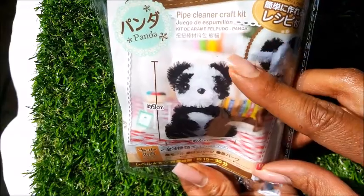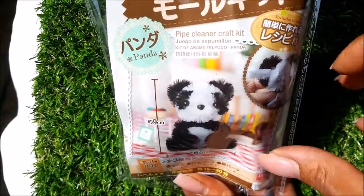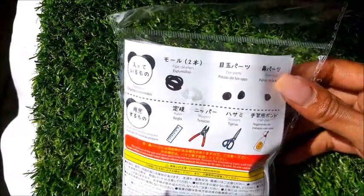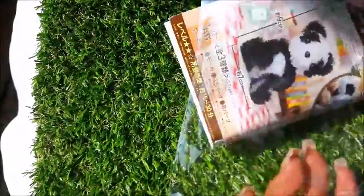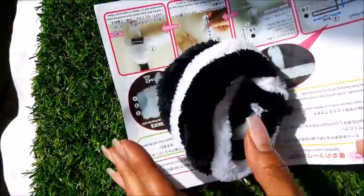They come in needle felt, pipe cleaner, and one made with yarn called a pom-pom kit. I've made the bear previously and the bear was just a one star, so today we're going to crack into this cute panda which is a two star. All right, here we go inside.